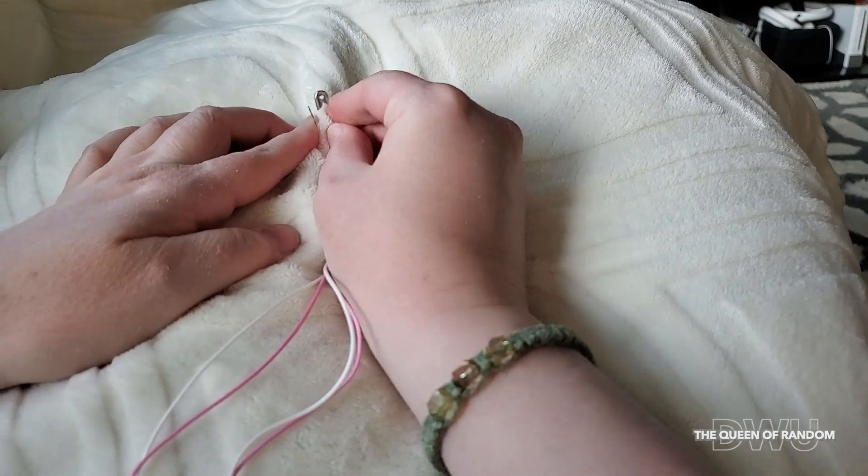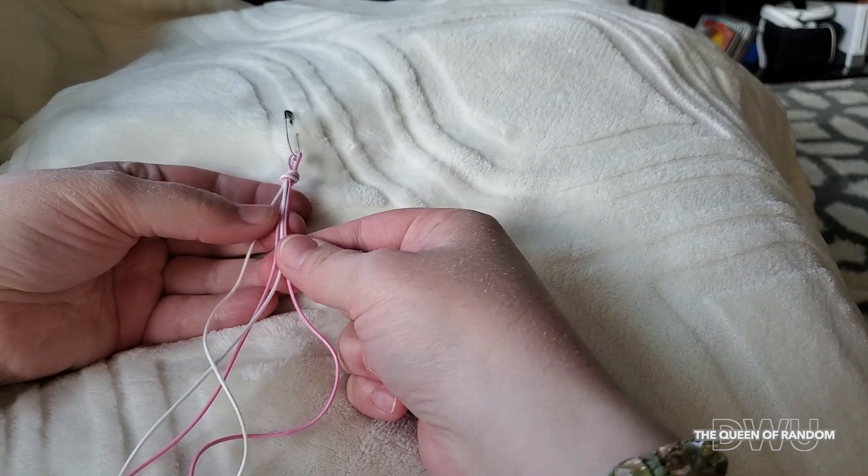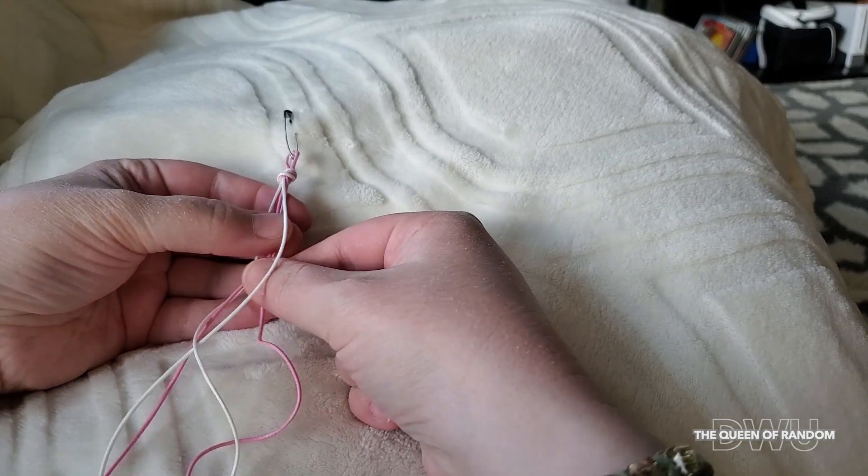Sorry about my hands being so dry, but with this COVID going on right now, washing your hands and using sanitizer sure dries your hands out. Okay, back to the bracelet.